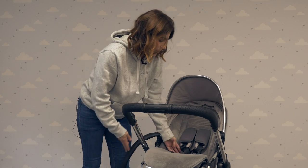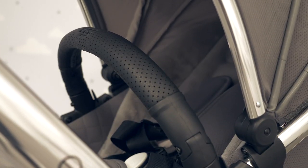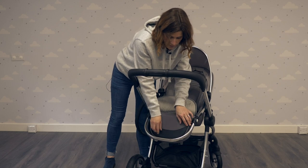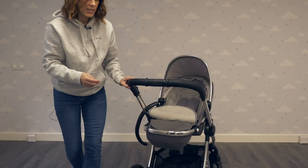We've also got a five-point harness here to keep baby safe and secure. In your adjustable footrest there's a little storage pocket. Under here there's also a mosquito net.